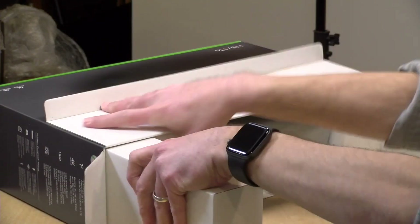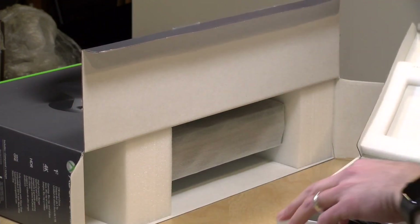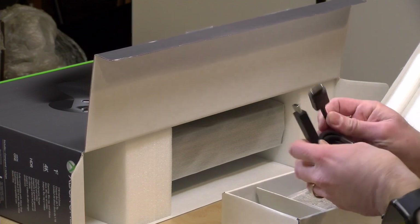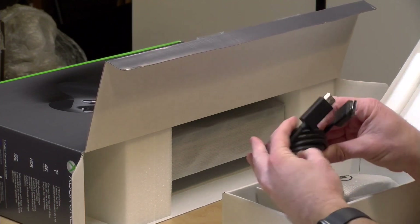That was part of the reason for doing this, and now I've got three Xbox consoles that I rarely touch. This is not a smart buy, but I can get rid of at least one or two of the other consoles. I think what I might do is get rid of my original Xbox console, keep the S down here for studio work, and put this One X upstairs with the other things.